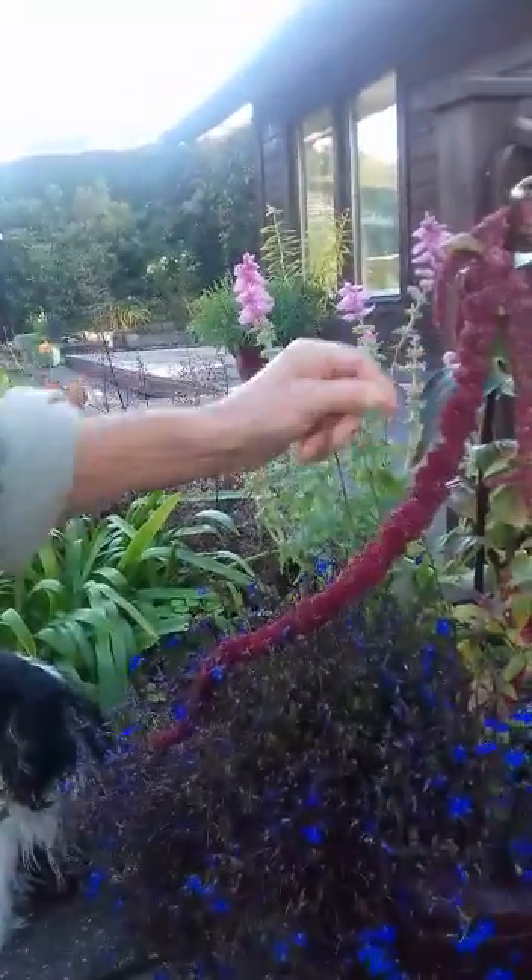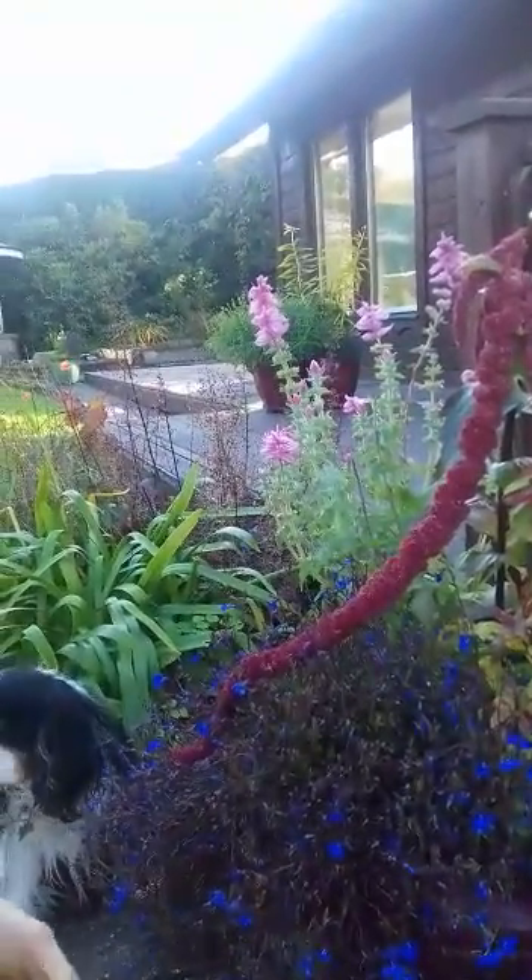You can actually dry the seeds from it. They're called Amaranth — it's like a quinoa.